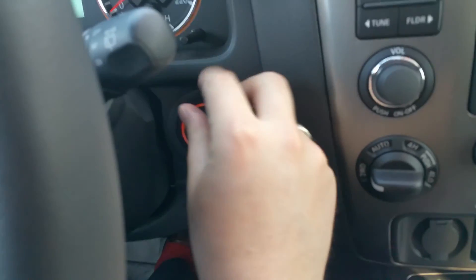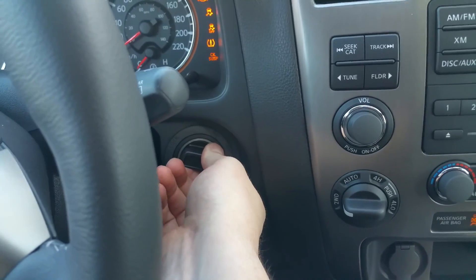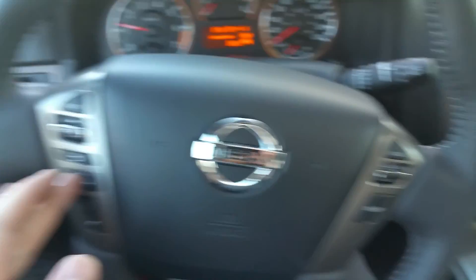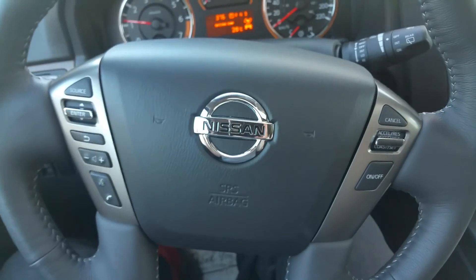So it does have the ignition like your Murano. On the steering wheel, we have our audio controls, Bluetooth controls, cruise controls — pretty much everything.